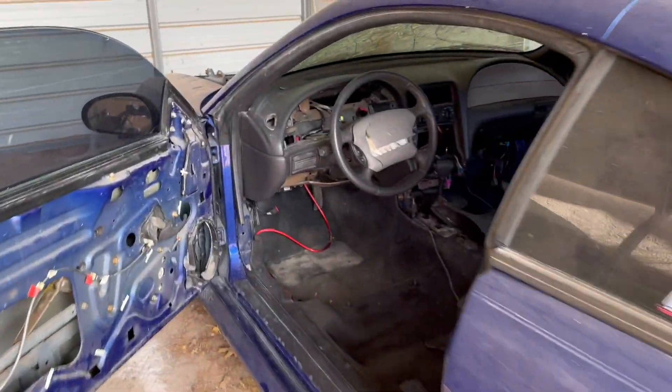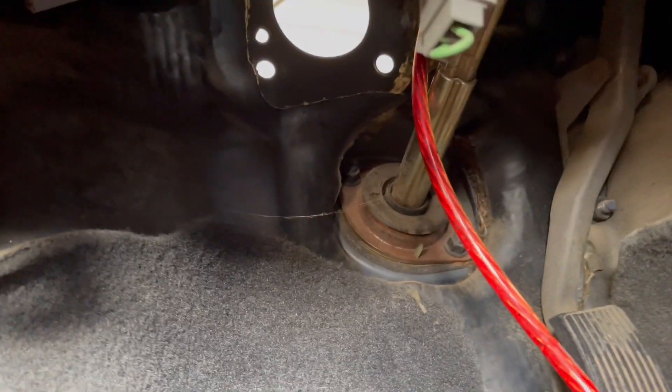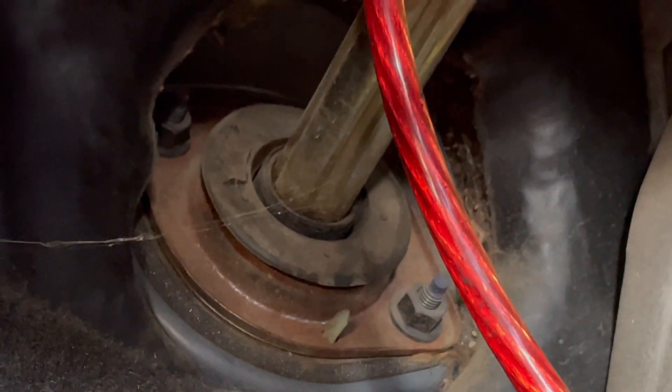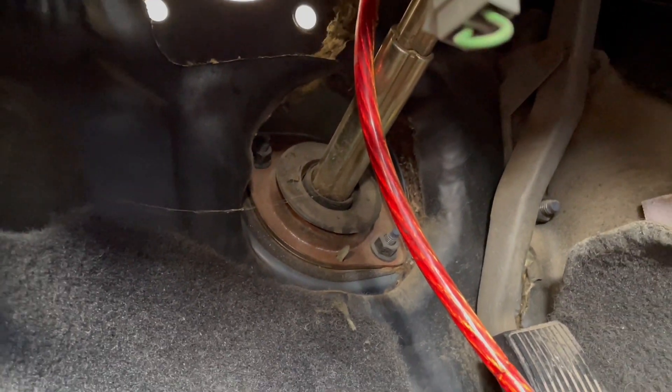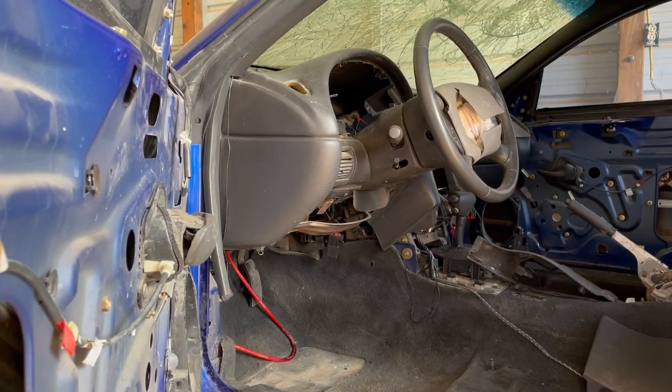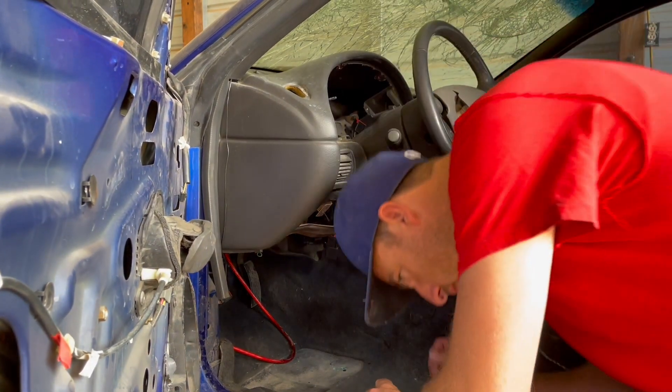I needed to get the steering shaft out of this Mustang GT because the other one was cut in half on the other Mustang GT project car. You can see there are two nuts there that hold it in place. It comes out pretty simple actually, and this will be easier because the engine is out of the car. There's a bolt right here and that bolt comes out and will help telescope and get it down away from the steering wheel.